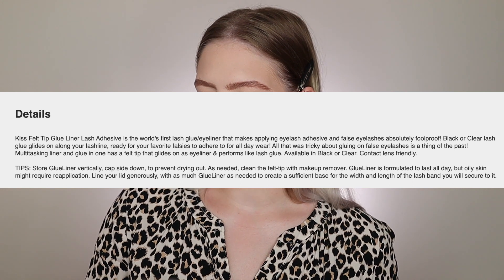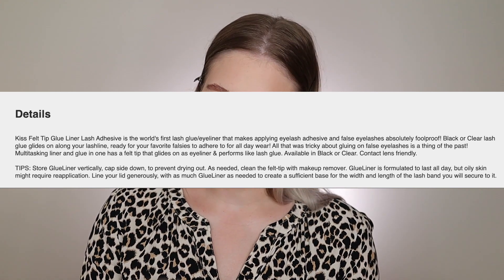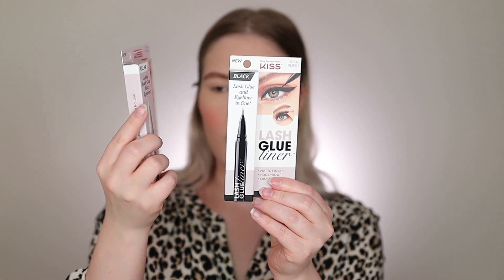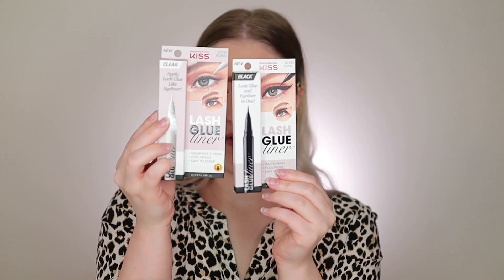It's described as a multitasking liner and glue in one, with a felt tip that glides on like eyeliner and performs like lash glue, available in black or clear. It's also contact lens friendly, which I appreciate since I wear contacts — good to know in case I get it in my eye. The clear version comes in white and pink packaging, and the black is the opposite, and both say clear or black matte finish, foolproof, and easy touch-up.